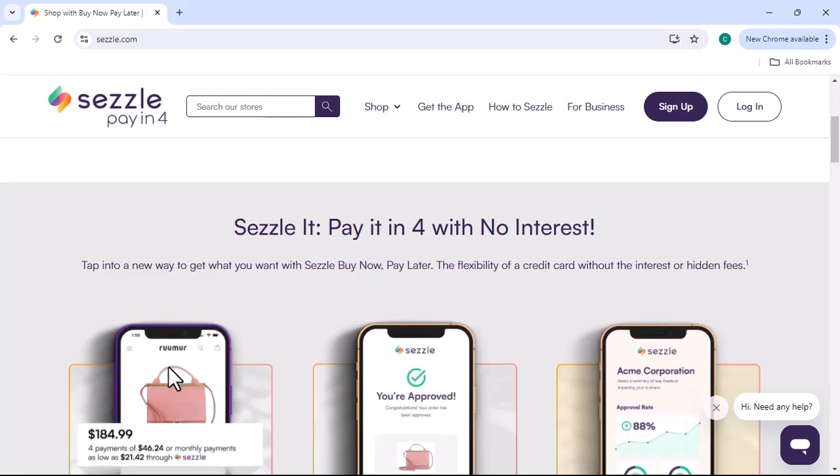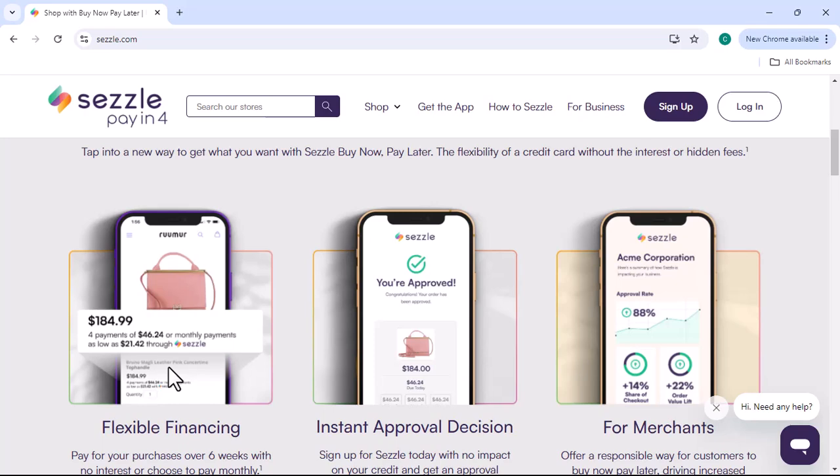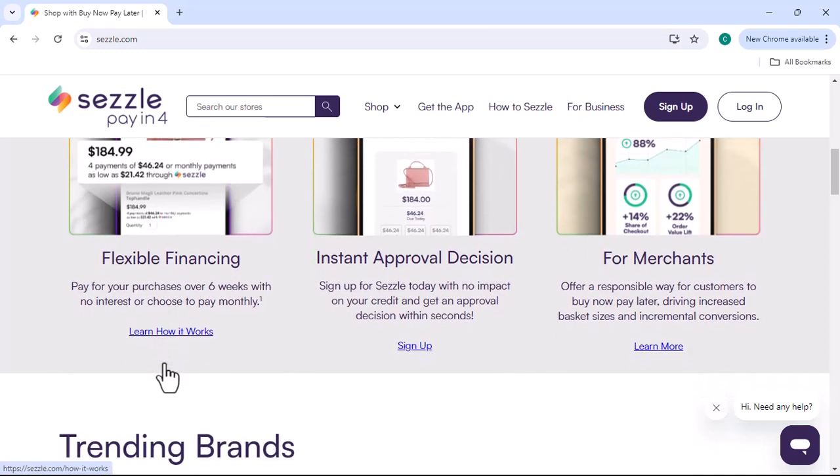Sezzle is a buy now, pay later (BNPL) service that allows you to split your purchase into four interest-free installments. It's a great option for those who want to spread out the cost of a purchase without accruing interest.